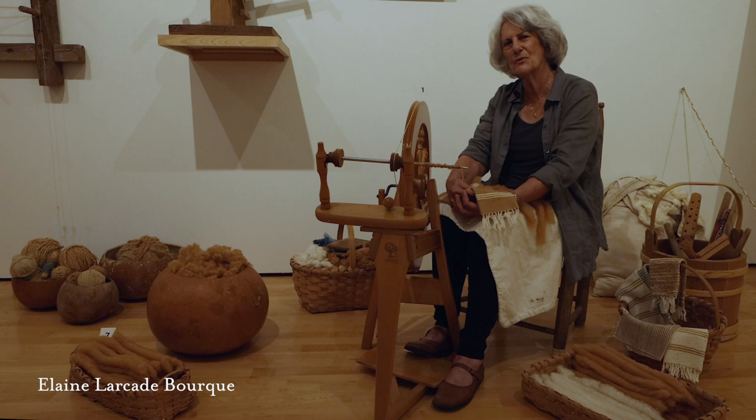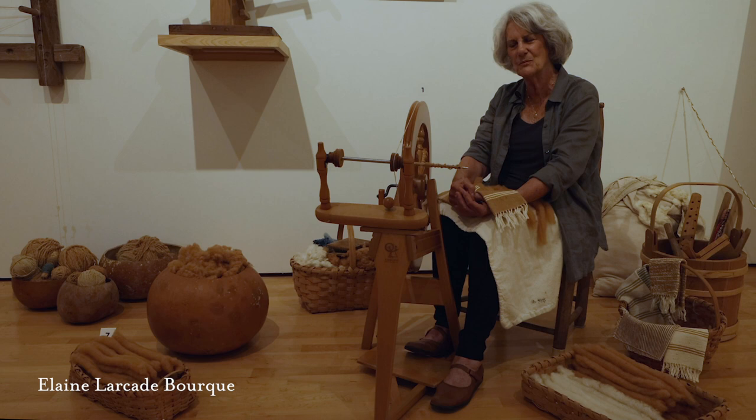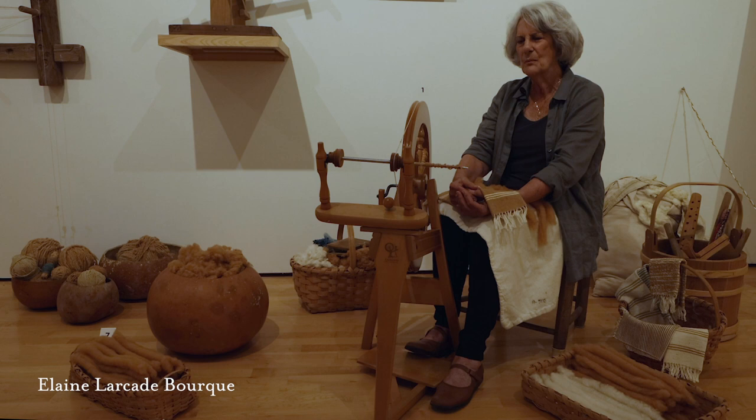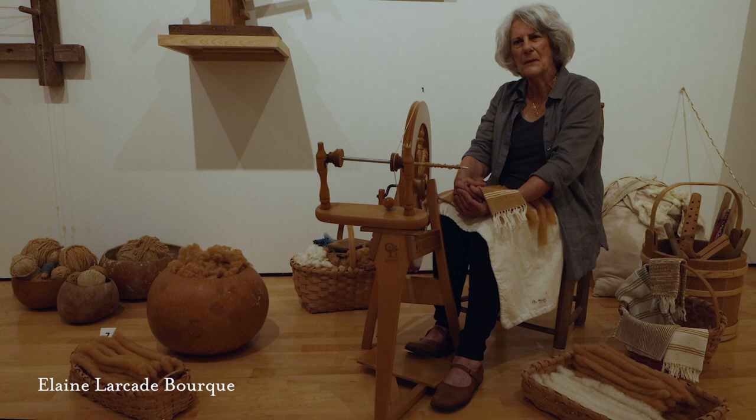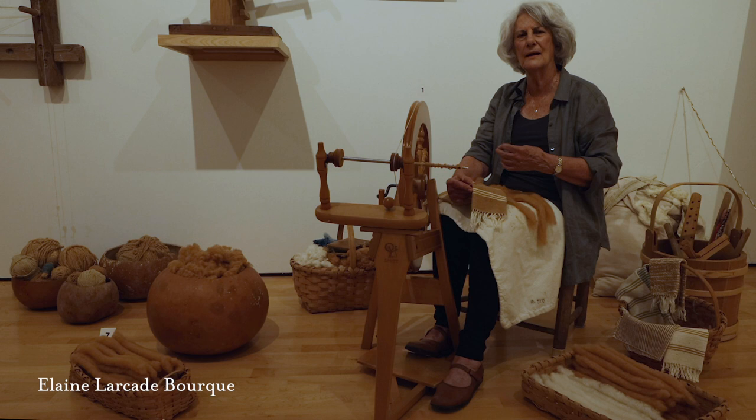I'm going to tell you a little bit about spinning and my experience with spinning brown cotton. Brown cotton is a short fiber — it's a little hard to work with, and generally spinners are not real anxious to work with it. But looking at the brown cotton blankets that all of the Acadian women made — some are over a hundred years old — the Acadians had a saying: there's no end to the brown cotton fabric.